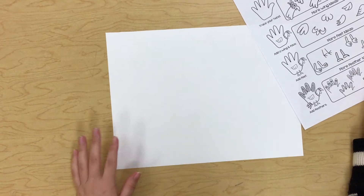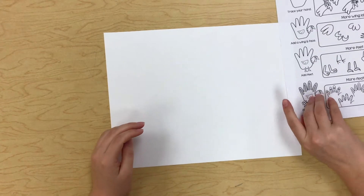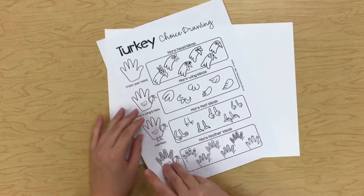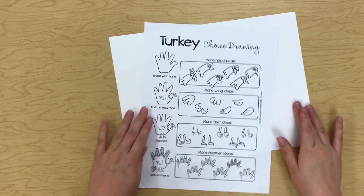All right guys, today we're going to be making a turkey. I have this little sheet here that will be on canvas for you to look at to get some ideas to draw your turkey.